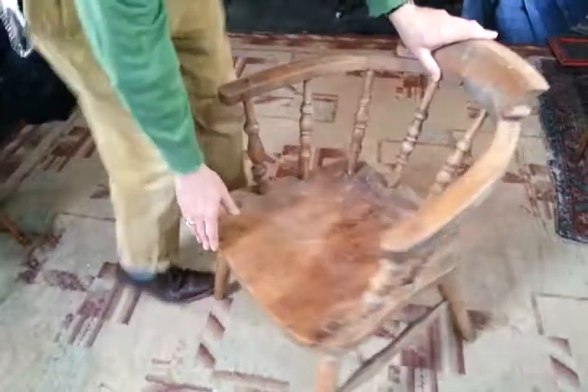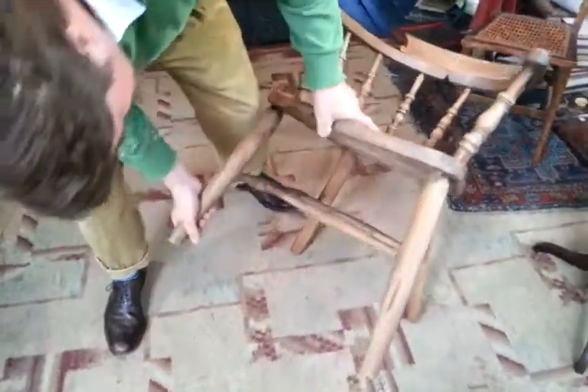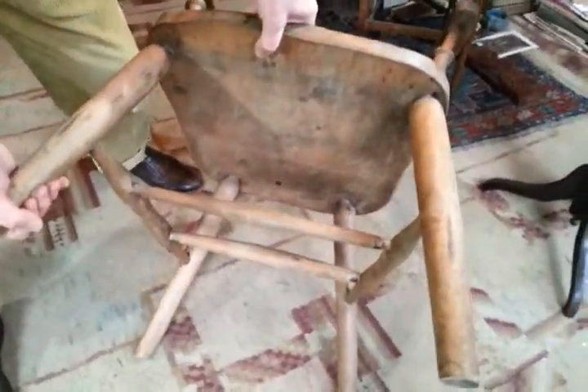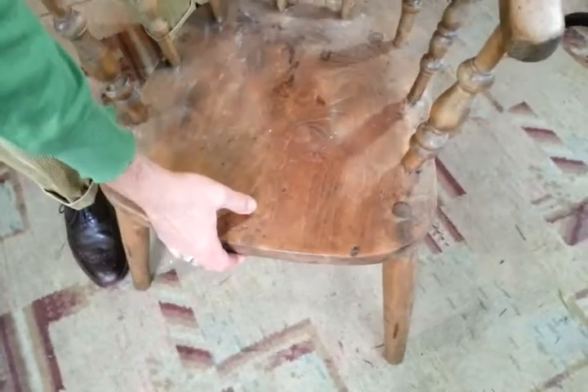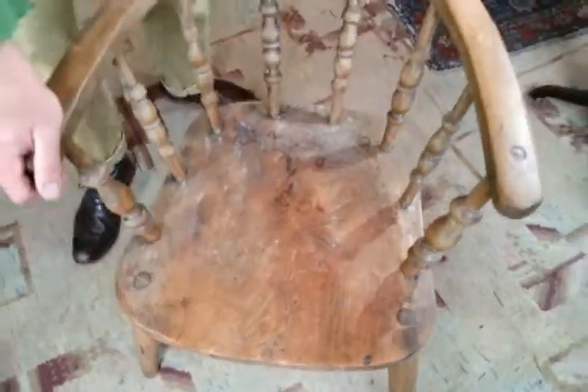The bottom of it is in decent-ish condition. It's got these sort of wormholes — it's old, as you can see. It's got an old pattern, an old feel, an old look. The leg parts are pretty solid. Everything could do with tightening up, but that's a job for a fairly basic bit of carpentry.